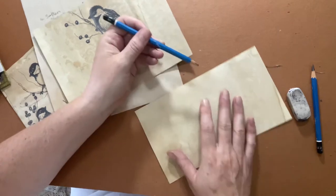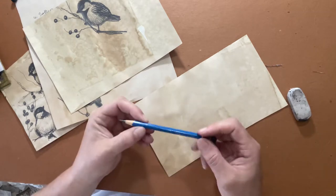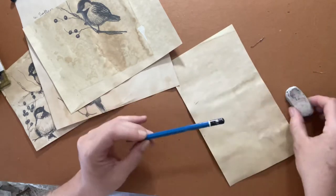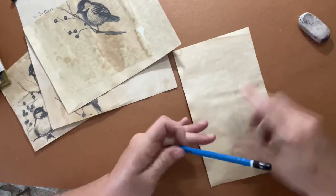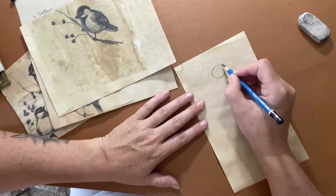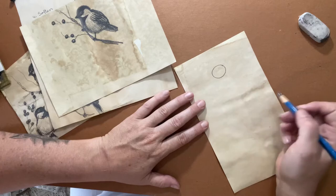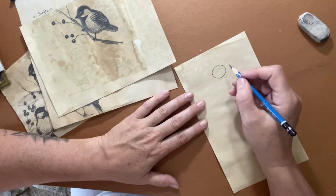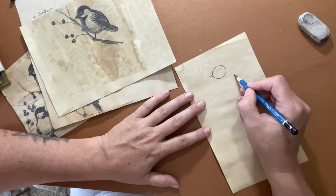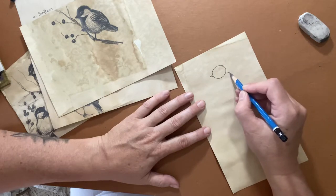Normally I use an HB pencil but it's a bit light for you to see, so I've switched to a 7B pencil — these are Staedtlers, I think they're German. A 7B is very soft so it will come up really dark, and an eraser — that's pretty much all we need. We're going to start with a circle; this circle determines the size of the bird. This is the head. Then we're going to give it a little triangle on the side for the beak.